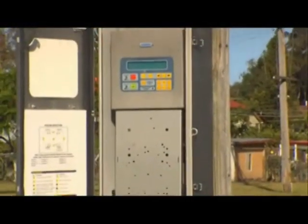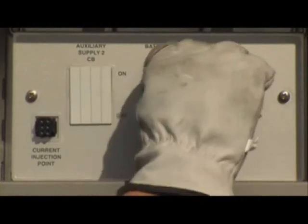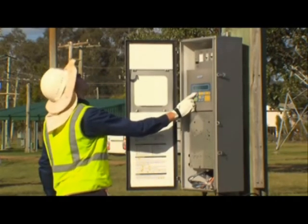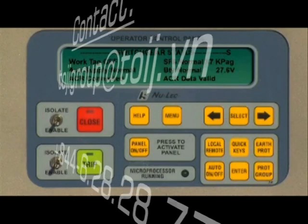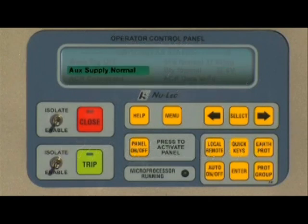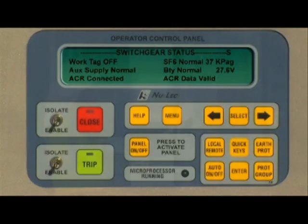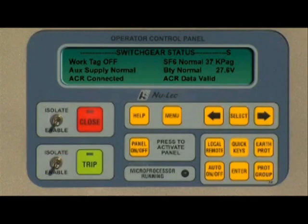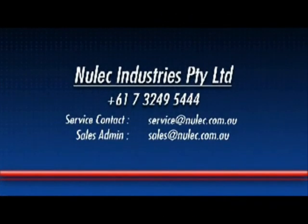Once the control cable and earth connections have been completed, the controller can be powered up by switching on both MCBs. A quick diagnostic test can be completed by cycling to the switchgear status screen on the front panel. For normal operation, this screen should read: SF6 pressure 37 kilopascals, auxiliary supply normal, battery voltage 27 volts, ACR connected, ACR data valid. If all these status points are satisfied, the switchgear can be successfully operated. If there are complications with your installation, please refer to the N-Series technical manual, or for any further questions on the N-Series automatic circuit recloser or any other Nulek products, please contact Nulek Industries directly.